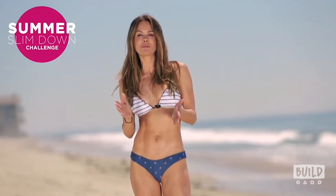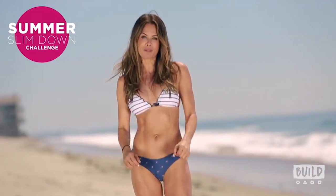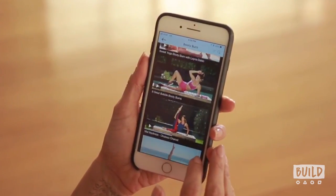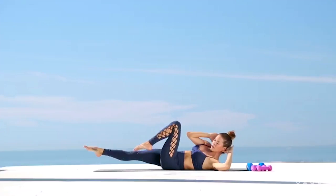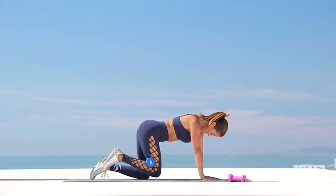But before we welcome Brooke, let's play a clip. Hey everyone, welcome to my 28-day summer slim down. I am so glad you're here and we are going to get into the best shape of our lives and we're going to do it together.